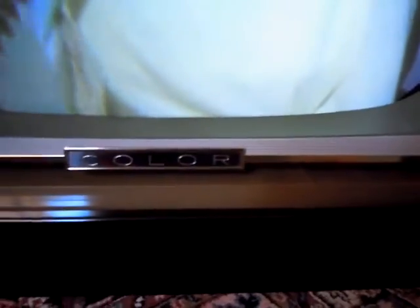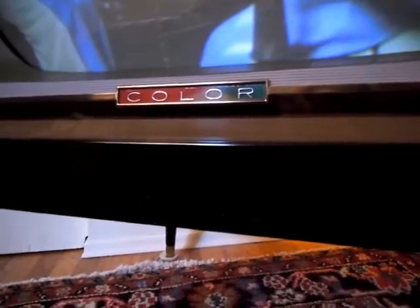It's got a holographic color emblem, which changes colors depending on which direction you're looking at it. How cool is that?